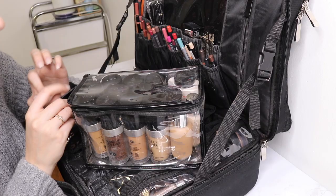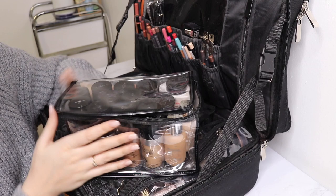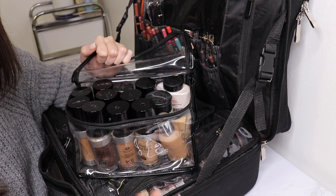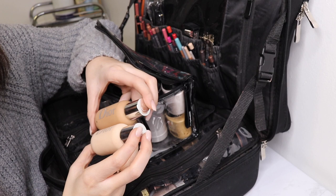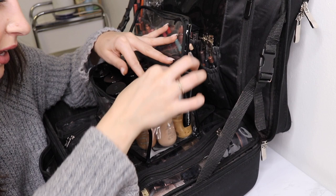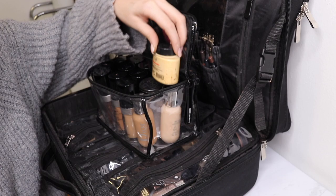This MAC bag holds all my liquid foundations. I have quite a few Makeup Forever foundations, which I love. I also keep my RCMA translucent powder in here. I've been loving the Dior Backstage Face and Body Foundation — it's so good. I mix my two shades for a lot of people and still have my darker Makeup Forever shades. I also have the J.Cat Beauty Luxe Pro Pearl Luminizer and banana powder for deeper skin tones.